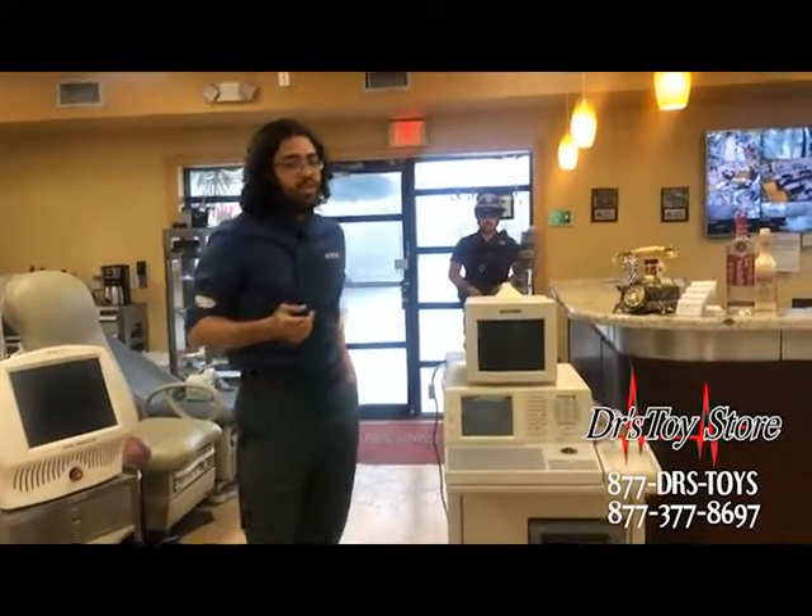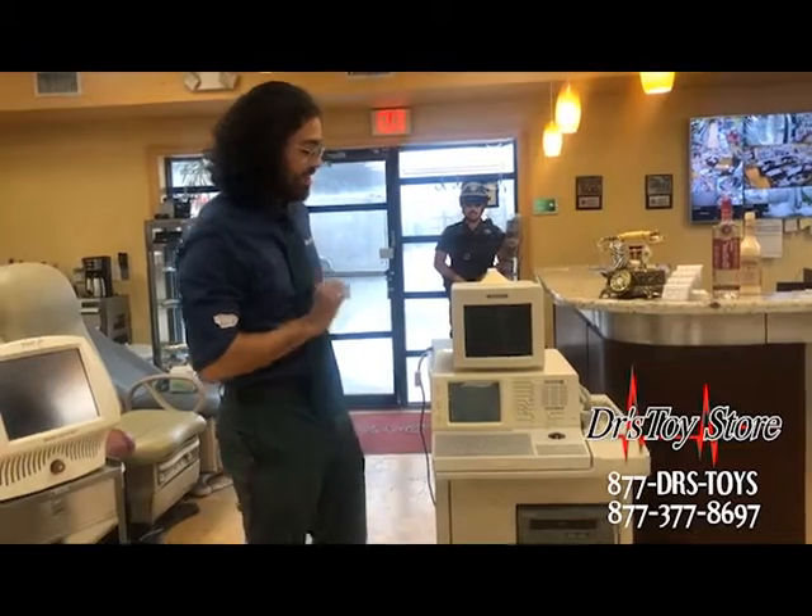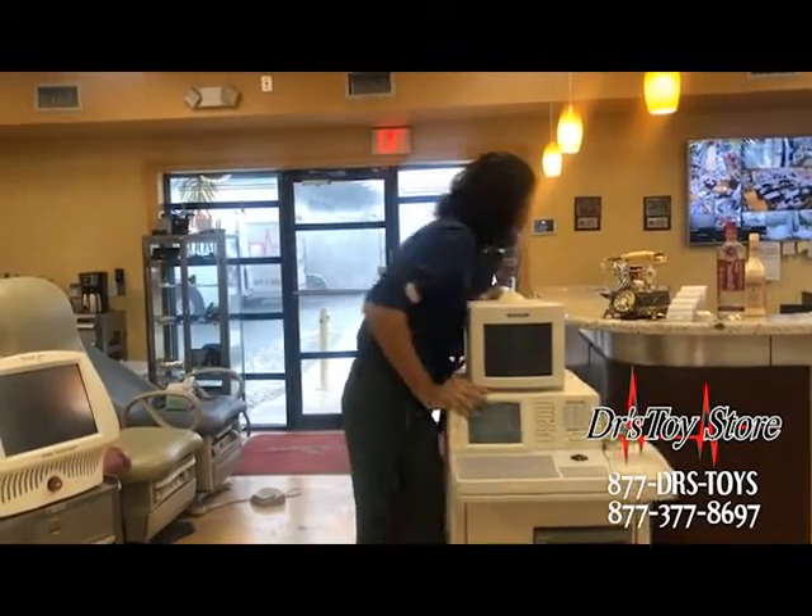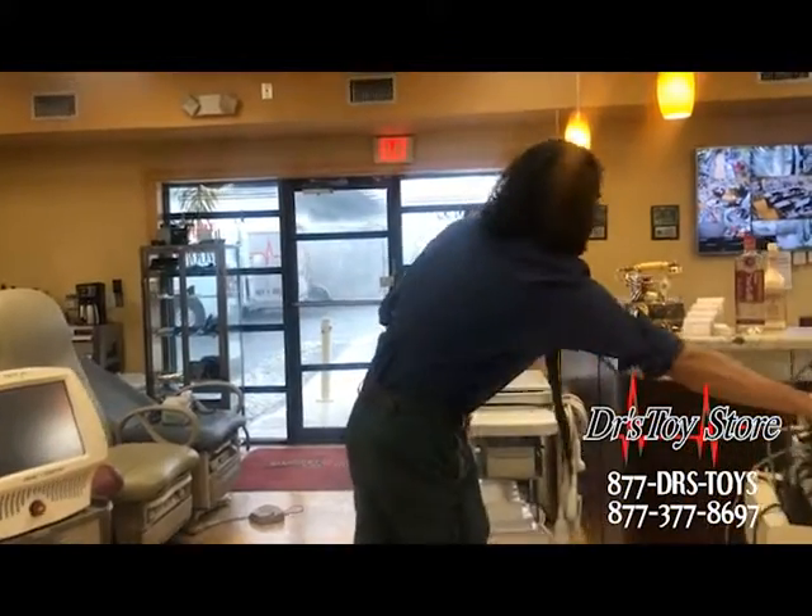Mike here with the Doctor's Toy Store. I'm going to show you this brand new ultrasound that just came in. Sorry about that.